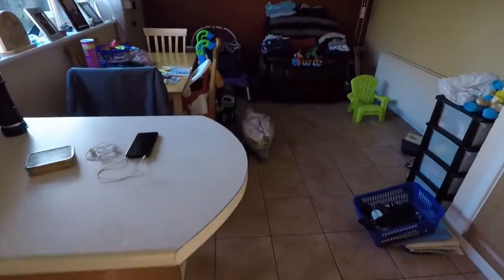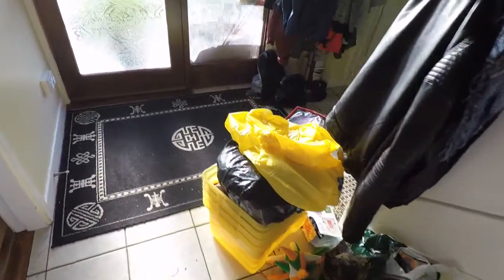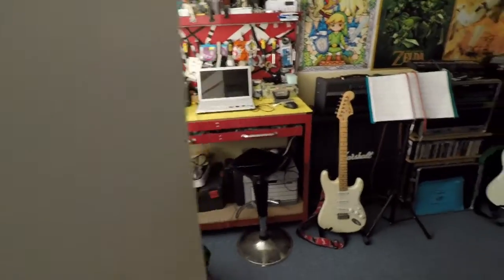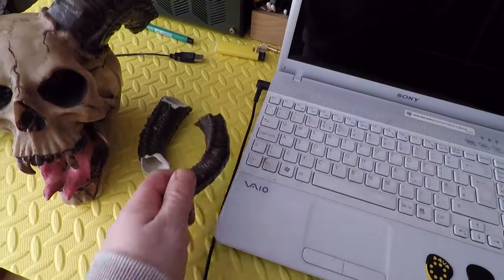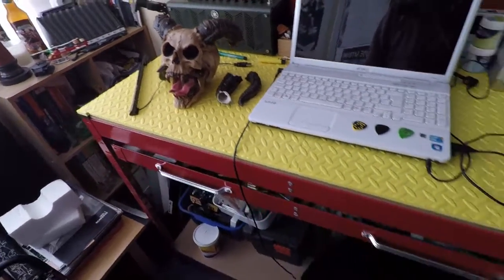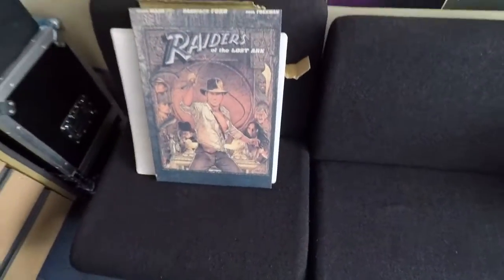Bit of a toy exodus today - just getting rid of a load of Craig's old toys. They've been stuck in the attic for ages, so Jenny's gone through a load of stuff. A couple of schools and creches are going to take some of them. I found my Raiders of the Lost Ark figure as well - I'll find a place for that.